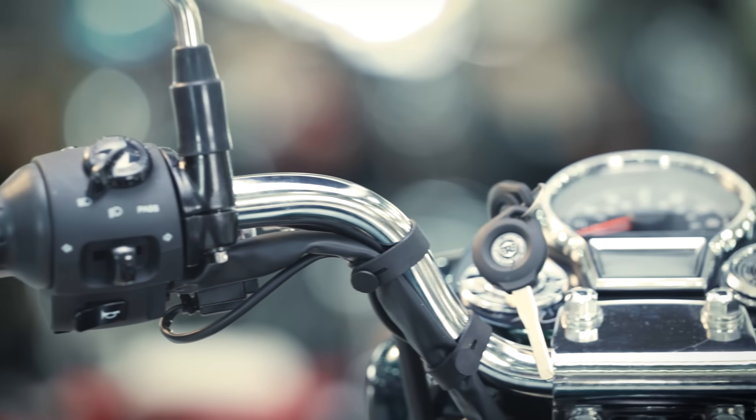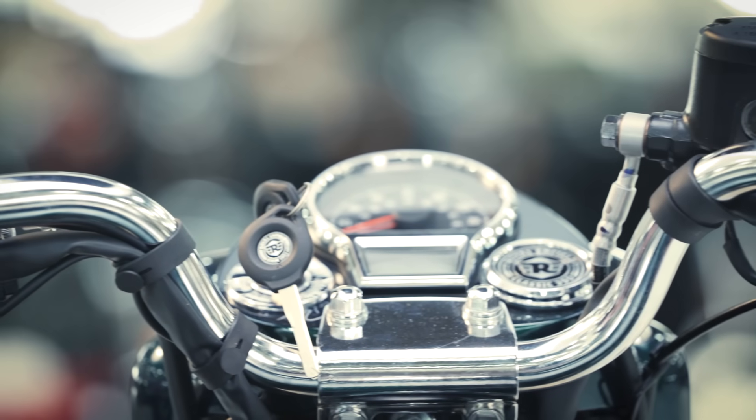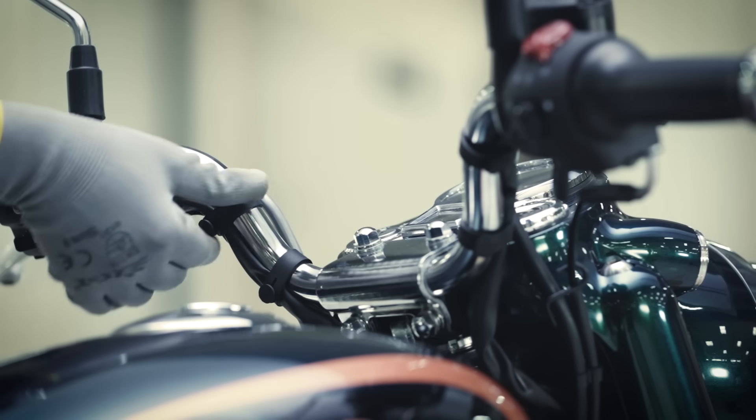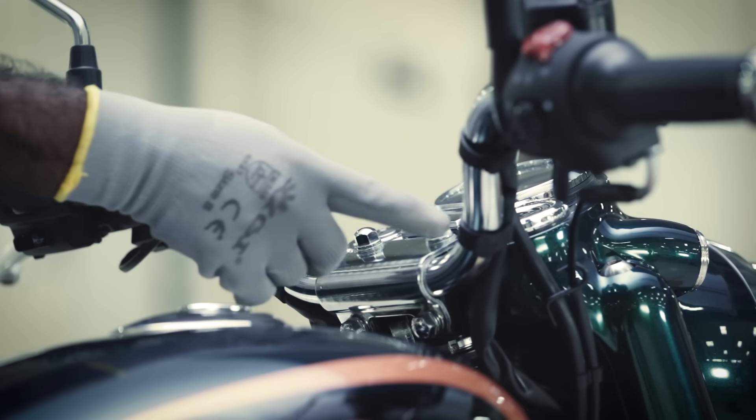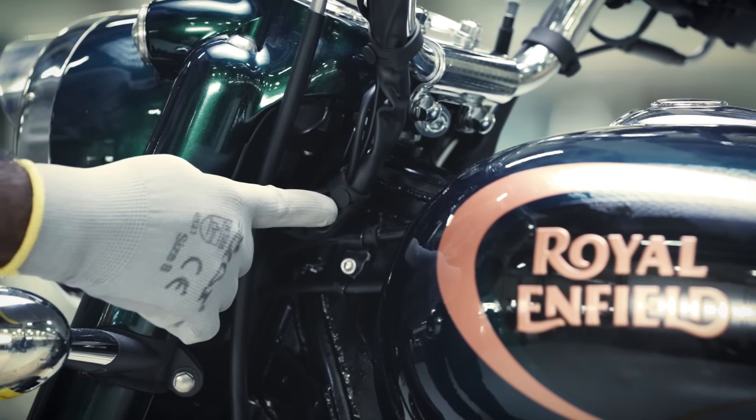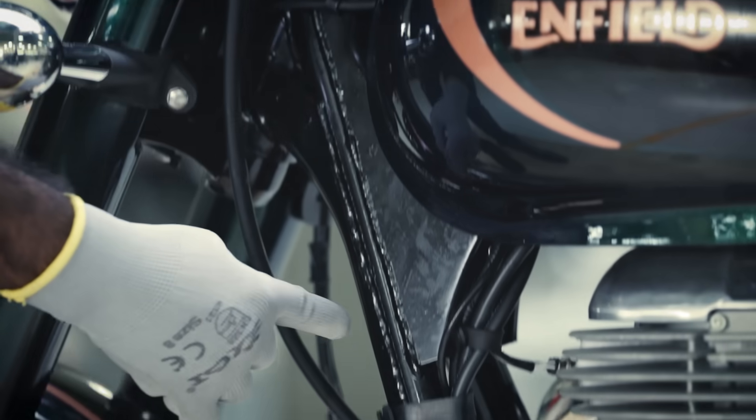Now, let's check the cable strap for its position and fixture. Go through all the straps on the handlebar and the fork and ensure the respective cables are firmly placed in their positions.